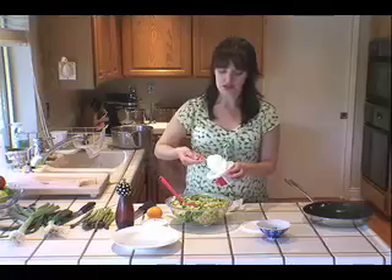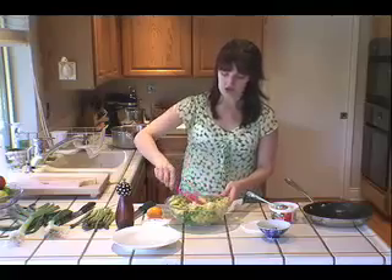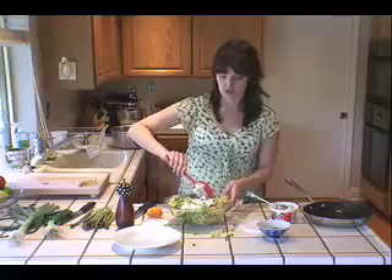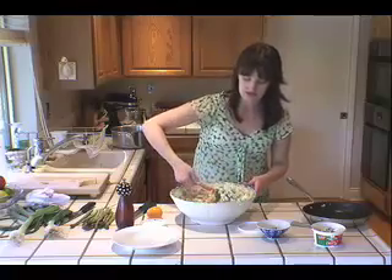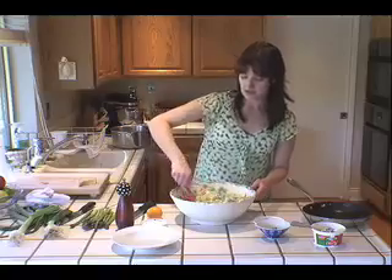Then I like to add a generous amount of ricotta cheese. Ricotta is really sweet and light — I'm using whole milk here because I feel like it tastes better, but it comes in nonfat and low-fat versions, so use whatever version you like. Because it's such a mild cheese, it goes really well with all these delicate spring vegetables. Use a bigger bowl than you think you need. I'm tossing the hot pasta with the vegetables and the ricotta cheese, and the ricotta is starting to coat all of the pasta. It's looking really good.